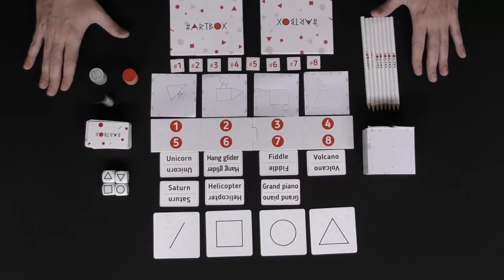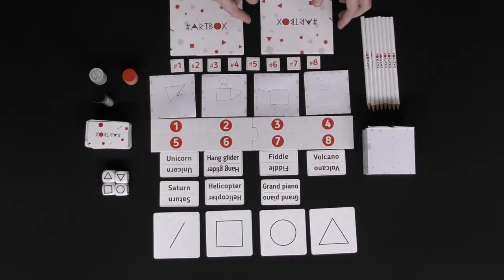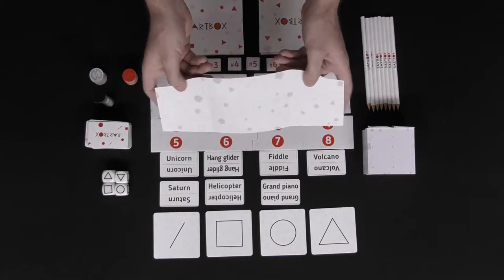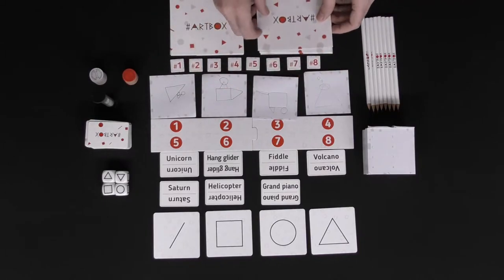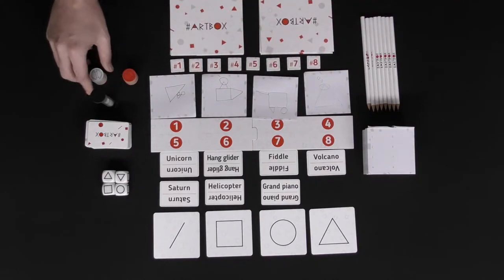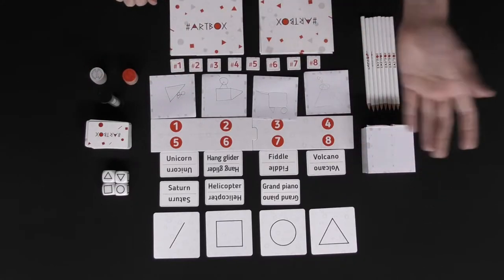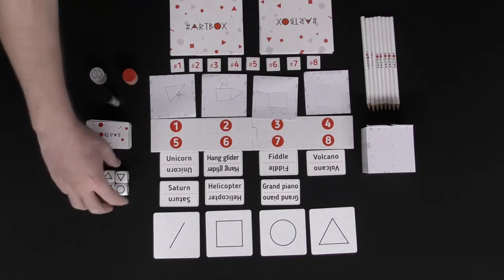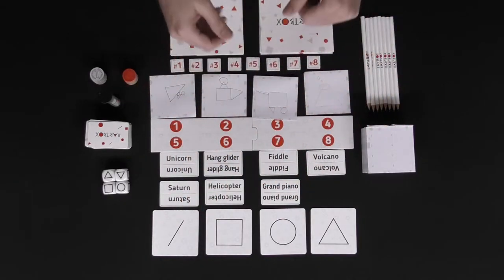Here we have the game hashtag Art Box, set up for the end of a round for four players. Every player is going to get a pencil and one of these foldable little hidden areas where you can draw without being impeded by your neighbors. You set out the point tokens, this little hourglass, and make sure everybody has enough of these to play the game depending on the number of rounds. Set aside the cards, as well as the dice, and these example shape reference cards.